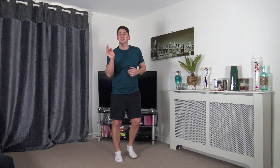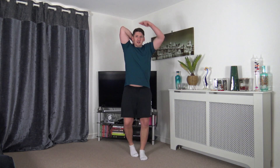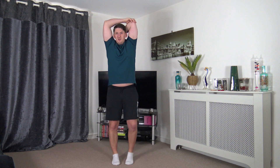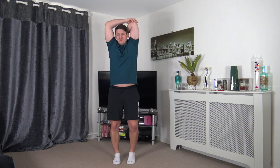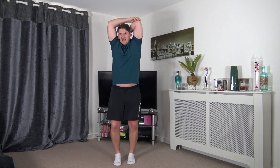Now we're going to stretch out the back of the arms, known as the triceps. Turn the arm up between the shoulder blades, take the other arm and gently pull it across. Tummy sucked in, strong core, head up facing forwards. Keep the marching going if you wish. Change over to the other side — stretch out the back of the arm, the tricep. Let's release that.